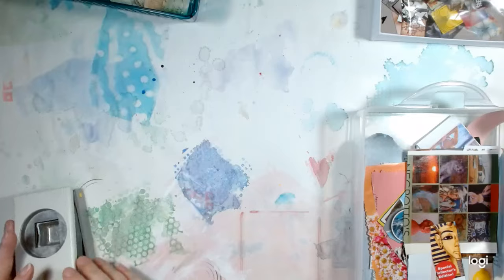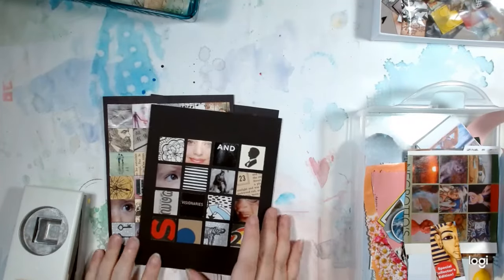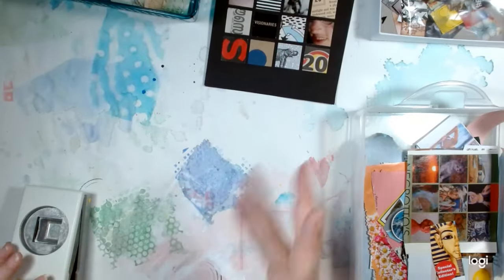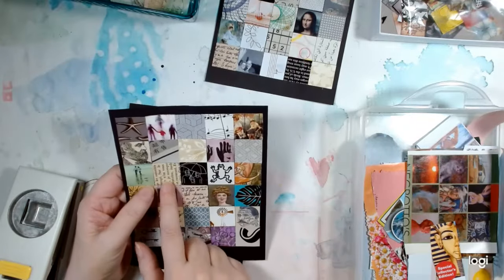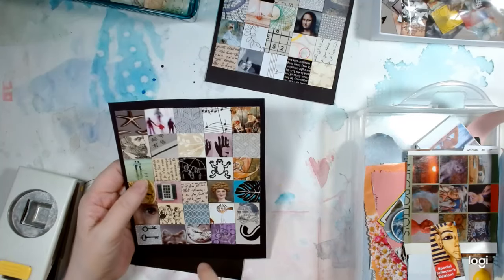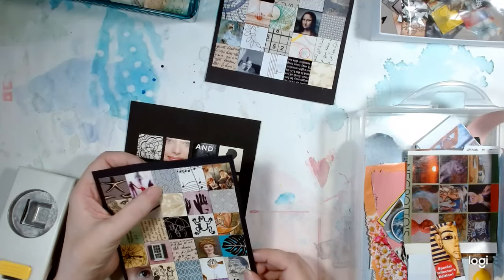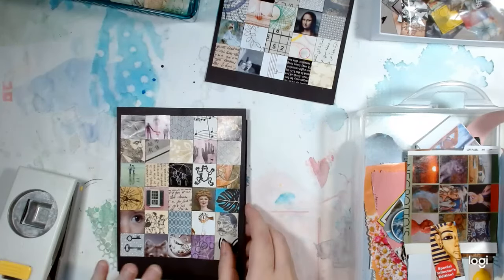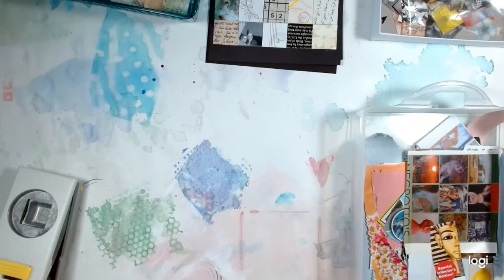Hello, everyone. I'm here to show you how to make simple inchies — inchies that are just squares cut from various things. Most of these are going to be from magazine images, but you don't need just magazines. You can punch squares from text, newspapers, scrapbook paper, coloring books, envelope patterns, stamped images, or painted papers. Just grab a bunch of different things and start cutting squares from them.